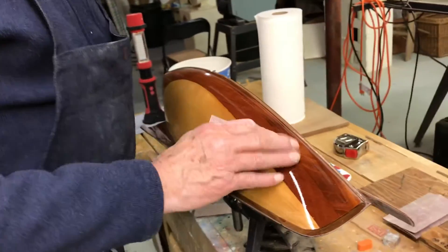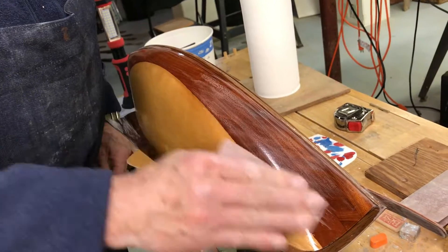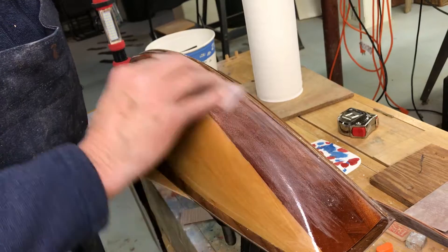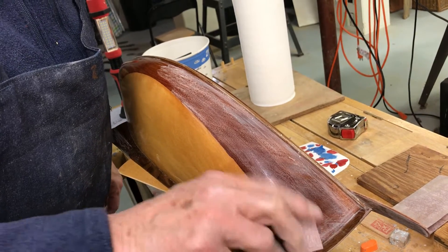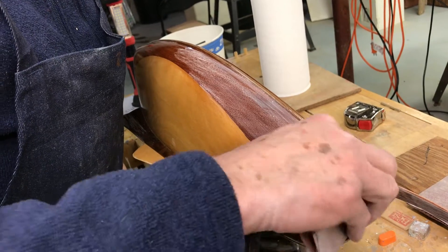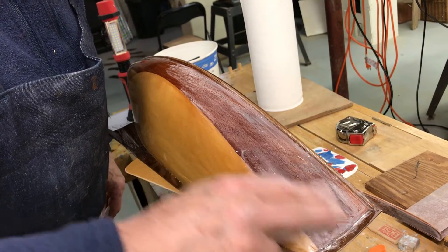I'm going to give this a light sanding. What grade are you using? 400 grit. You can't sand it very hard over the stain, so you get quite a few coats on. When you're sanding, it's okay to sand against the grain with fine paper, but not when it's bare wood because you'll leave marks.